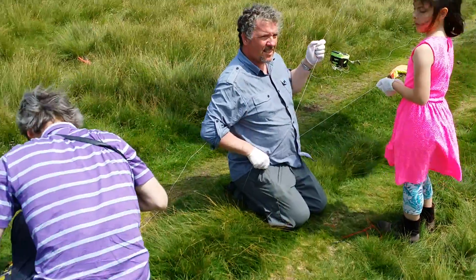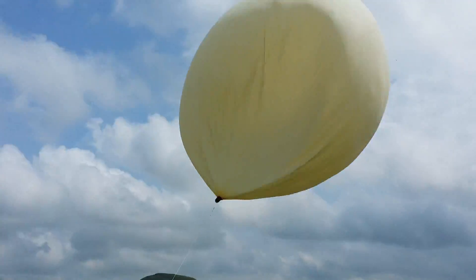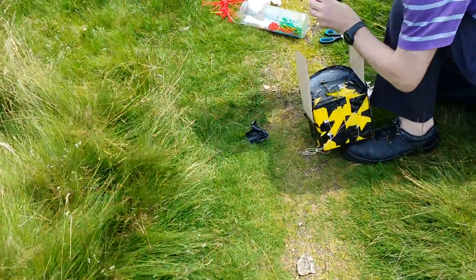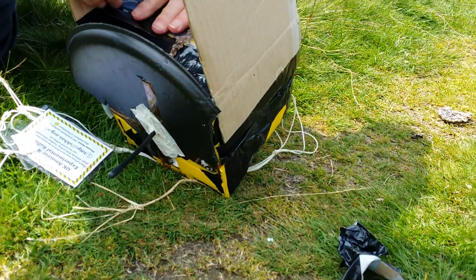Having managed to get the payload working again, Damien and some of the other guys managed to put some more gas in the balloon, and we're just waiting for Sam now to put the finishing touches to the payload, which is a little bit damaged — as you can see, we're missing a bit of the antenna there.